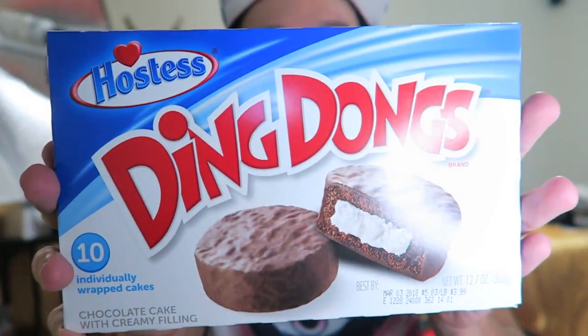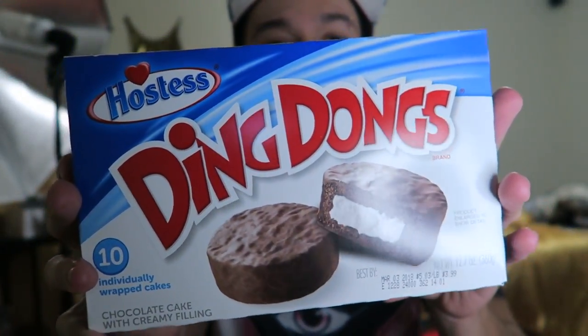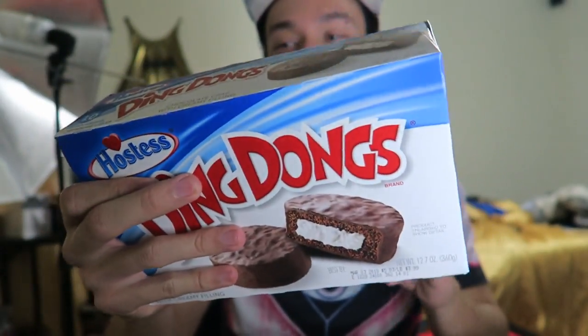What's up everybody, today we have another taste test. This time we got some Hostess Ding-Dongs. Remember they got rid of these because Hostess died, but now they're back. We already know what these taste like, but check out the back.